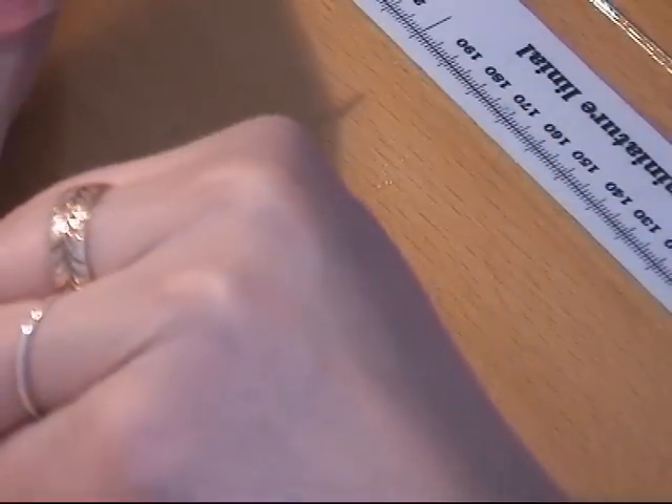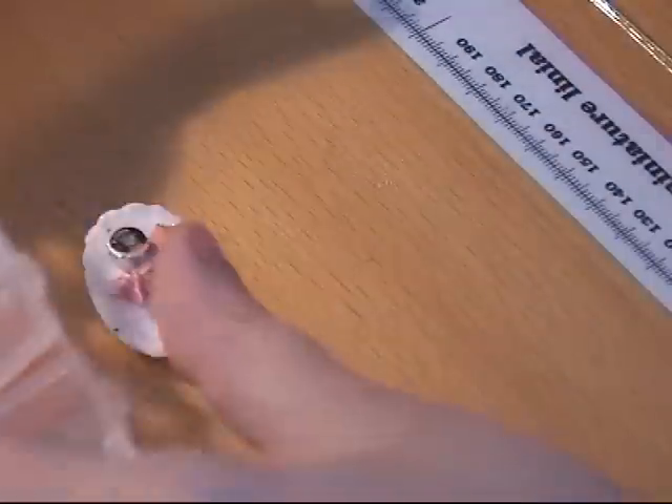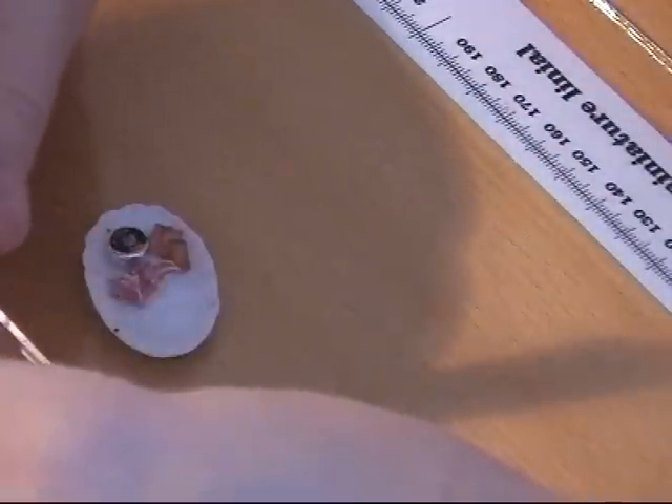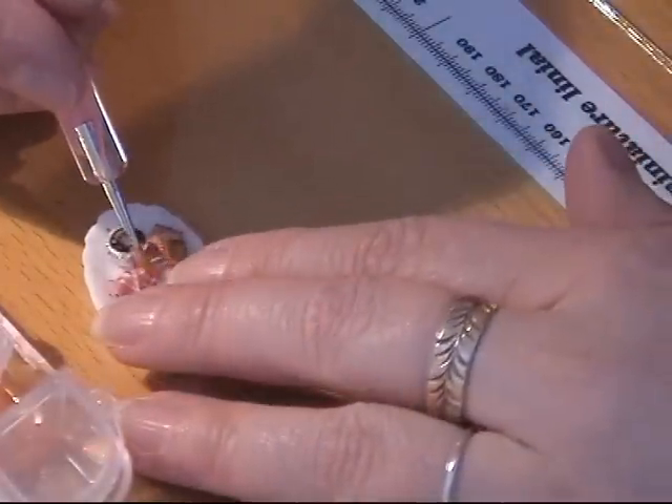Then I made some sauce — some grease, you can call it — from Fimo Deco Gel and orange and light brown soft pastel.